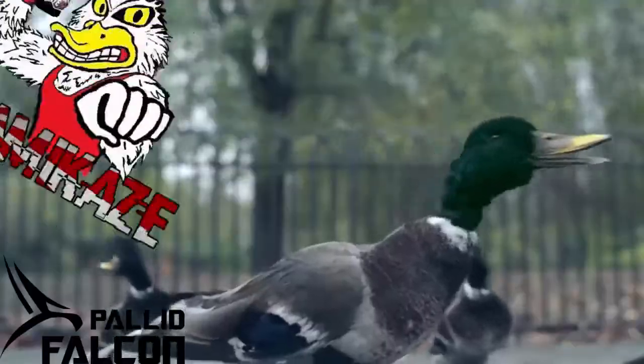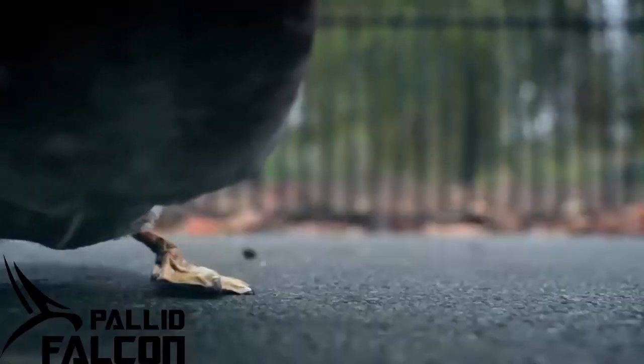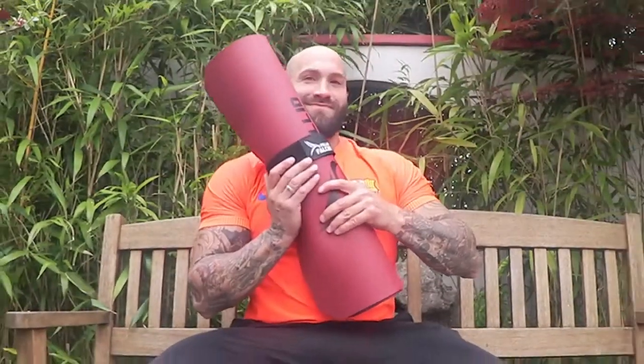Hey Adi, schau mal was der Falcon uns geschickt hat. Weißt du was das ist? Es ist eine Matte, auf der wir Sport machen können.